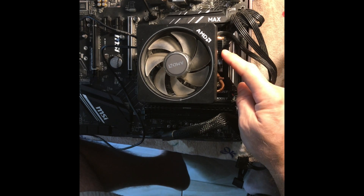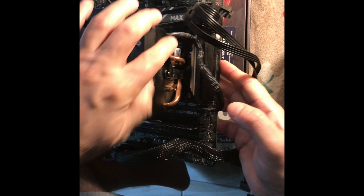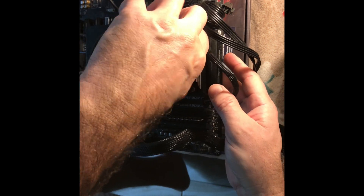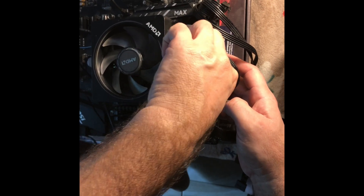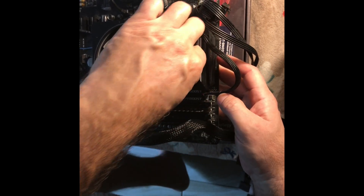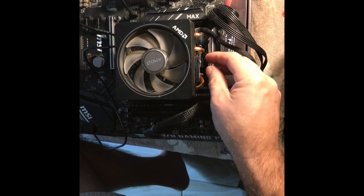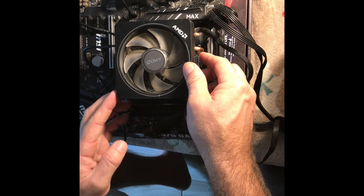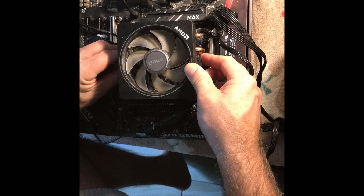Today we are going to remove the cooler assembly from an AMD Ryzen 9 3900. We're going to remove the Prism cooler with the LEDs and everything, take it off, get to the fan and cooler part, and remove the fan so we can get the dust bunnies out of this thing to make it run more efficiently and cooler.